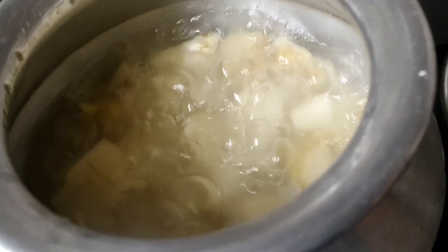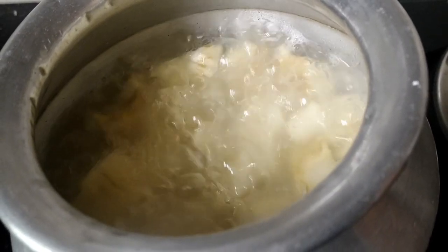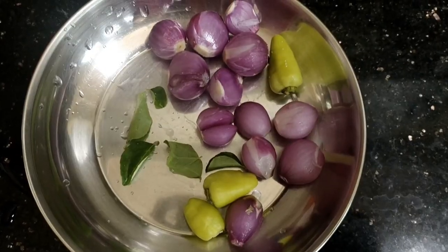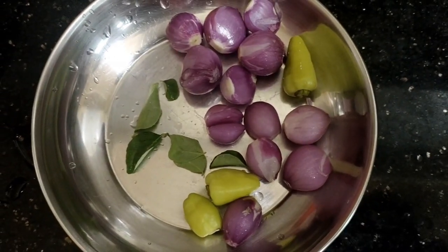This is the same as we are going to make it. Now we are going to make it a little bit more. We will make it a little bit more. 3 ingredients,